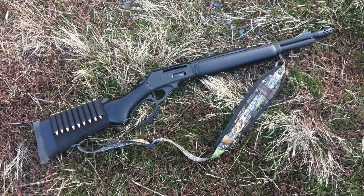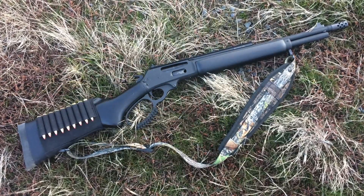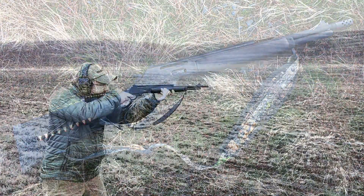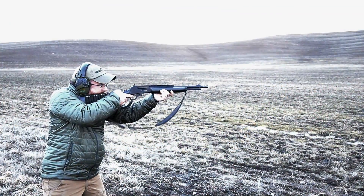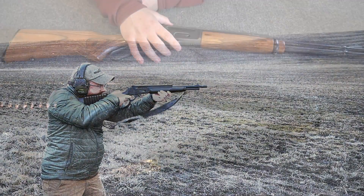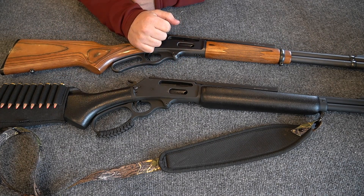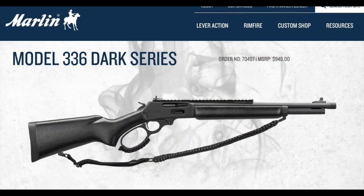It's the Gear Tester here, and in this video I want to talk about quality control with Marlin, particularly on the Marlin 336 Dark. This video is going to serve as supplementary information to my initial impressions review that I uploaded about a month and a half ago on the Marlin 336 Dark.